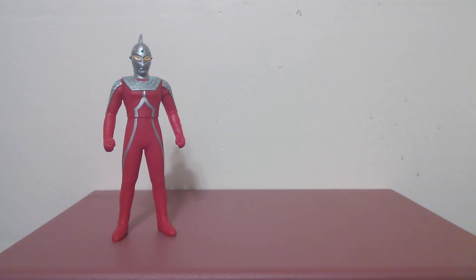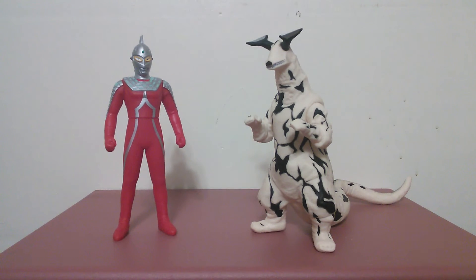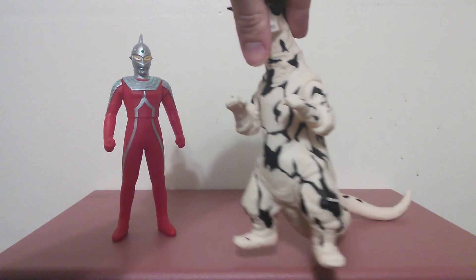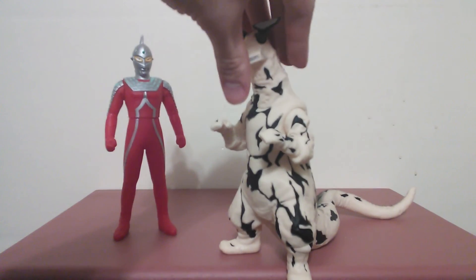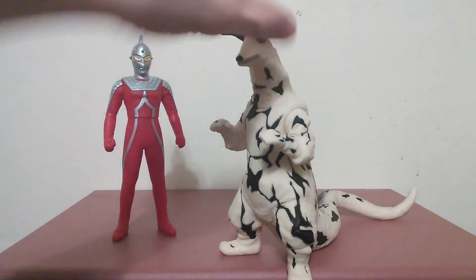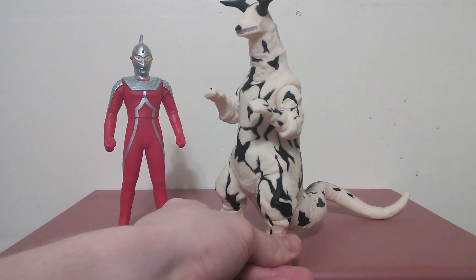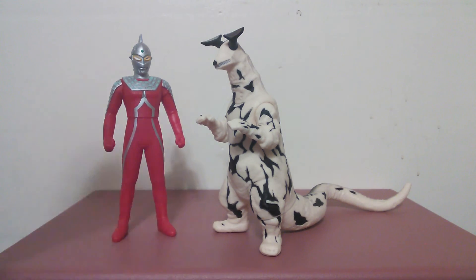Now let's scale him up with the monster that 7 fought in the series: Eleking. This is not a very good scaling either, because Eleking was supposed to be a little bit bigger than Ultra 7. But yeah, you can still make it work.